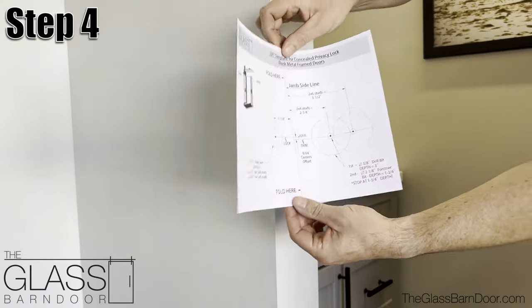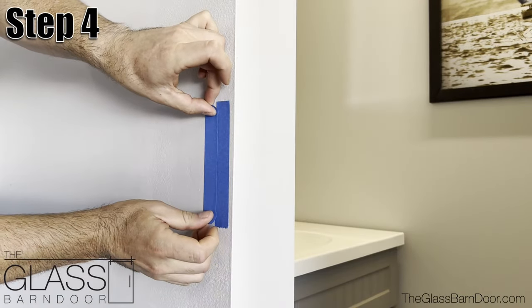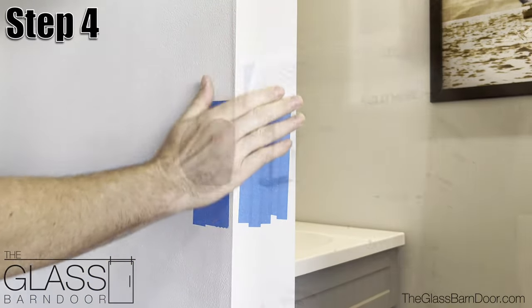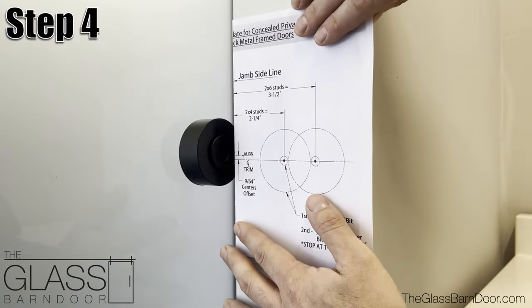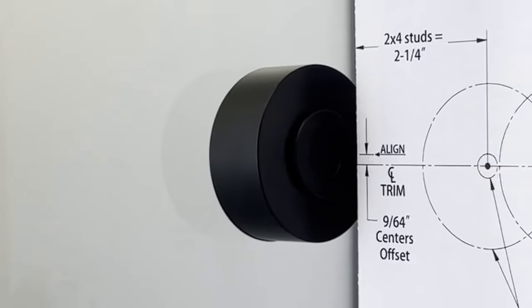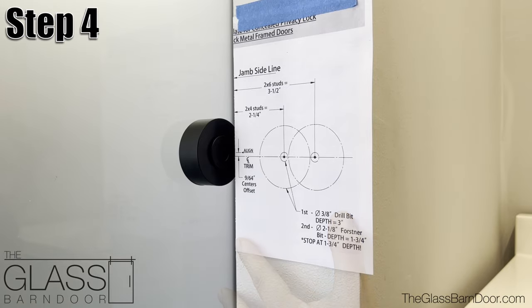Step 4: Using our paper template, we're going to prep the jamb for the lock. We recommend first applying some painters tape in the general areas we will be drilling to ensure we get a nice clean hole edge. Slide the door to the closed position and using the paper template provided, align the template on the jamb at the height of the installed door receiver. Notice the borehole on the jamb side is offset 9/64th of an inch lower than on the wall side. You want this alignment as precise as possible. Again using painters tape to protect your wall finish, tape the paper template to the wall.